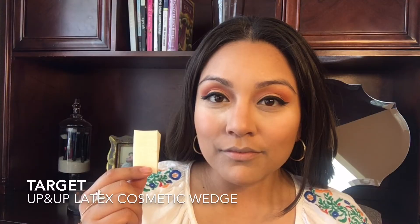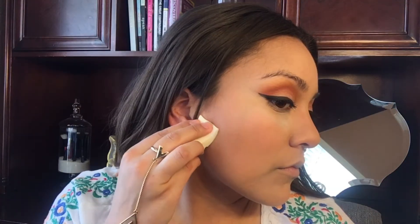To clean up the contour I'm going to take a cosmetic wedge dipped in loose setting powder to give the contour a sharp look. To complement the spring look, I'm going to take this soft orange blush and apply it right on the apples of my cheeks. Then with a small tapered brush I'll dust loose powder under my eyes.